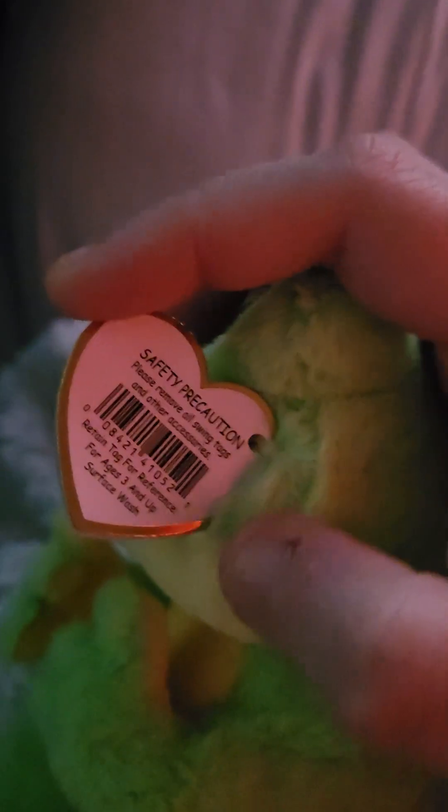He's super cute, and let's see what year he came out — he's got to be new because these beanie bellies are pretty new. There's a little tag there, and you usually have to check the back — that one doesn't say anything. Wait, that's the one that usually says what year he came out. I can't really see it from my end.